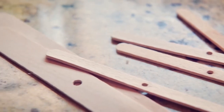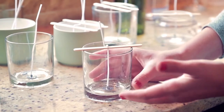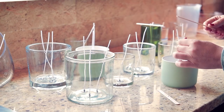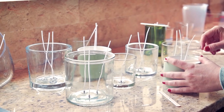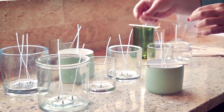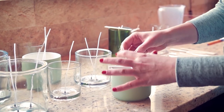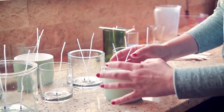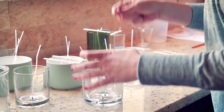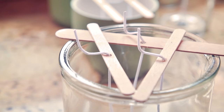You can use some popsicle sticks with a hole drilled through to ensure that when the wax solidifies the wick is positioned correctly. For larger candles with multiple wicks, you can position a few sticks leaving sufficient space for you to pour the wax in. Lightly bending the wick over the stick will seat it properly, keeping it stable for when it cools.